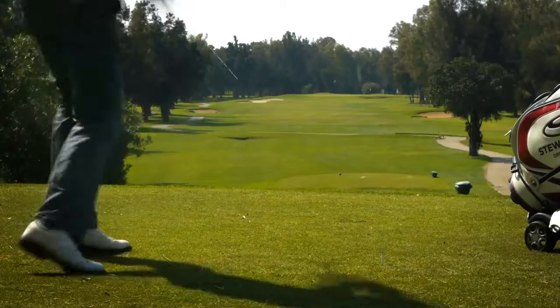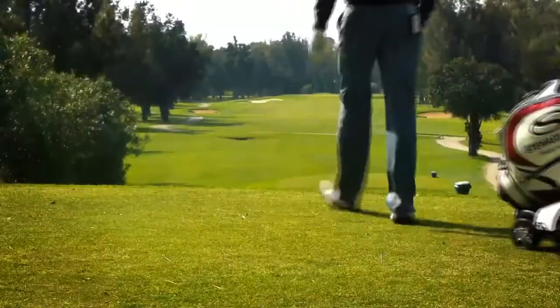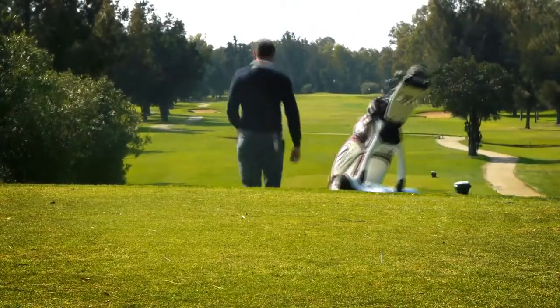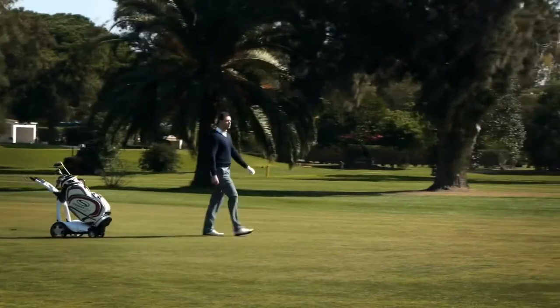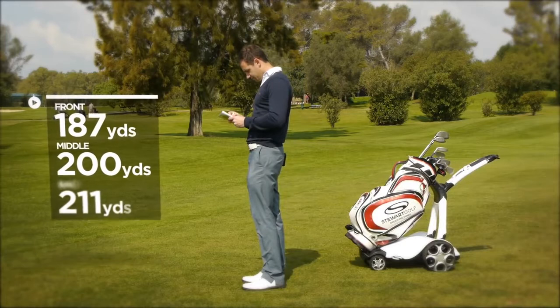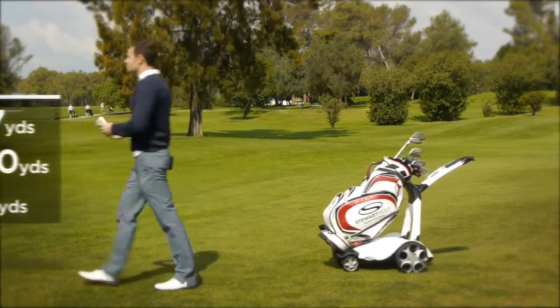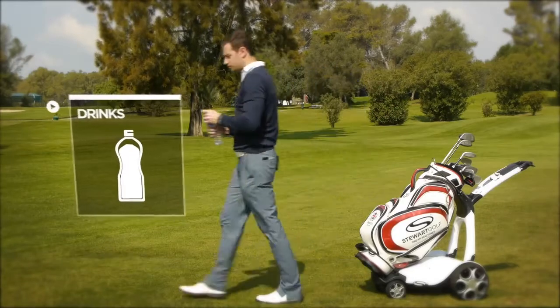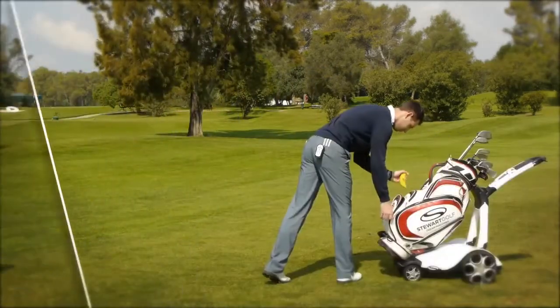The X9 Follow has been developed to further enhance your relaxation and enjoyment of golf through true hands-free operation. Once you are in Follow mode, you have both hands free to plan your next shot, take a drink, or even eat a snack.